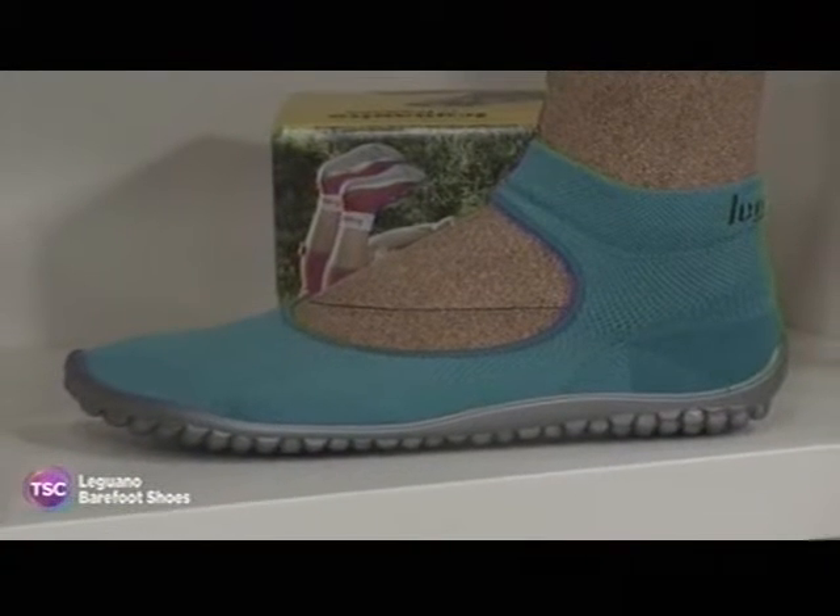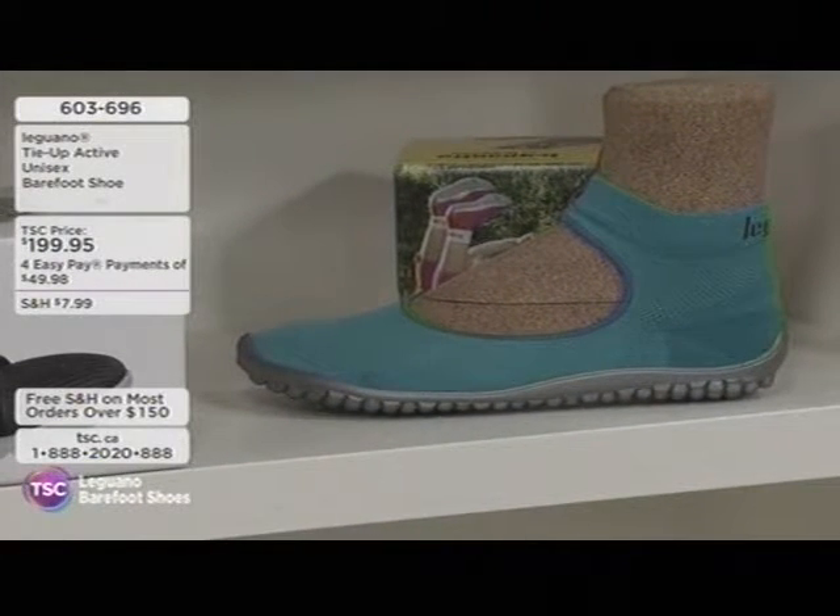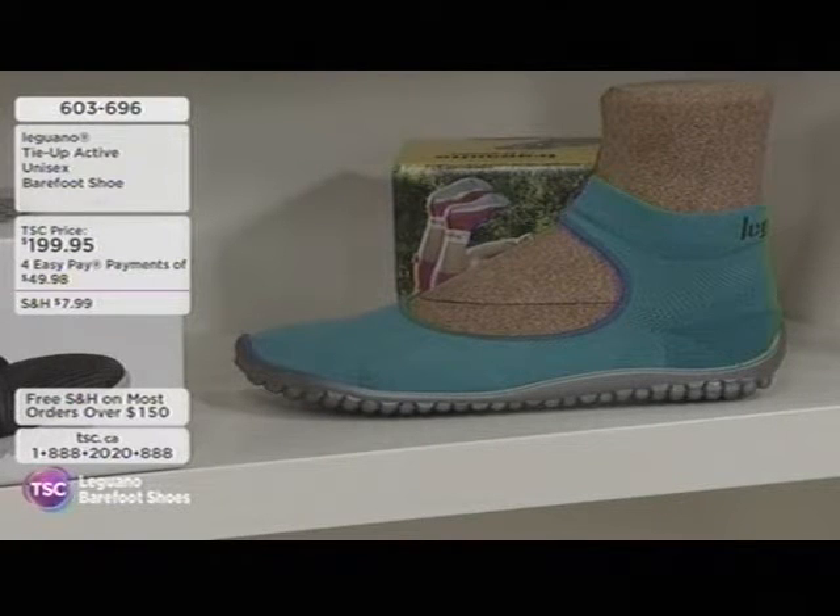Let's see what's coming up. We've got some different styles, so I think there's a style here that you may find that you're going to want to wear. If you love that sort of ballerina style, this is your tie-up, the active unisex barefoot shoe. It's item 603-696, and four easy pays of about $50.